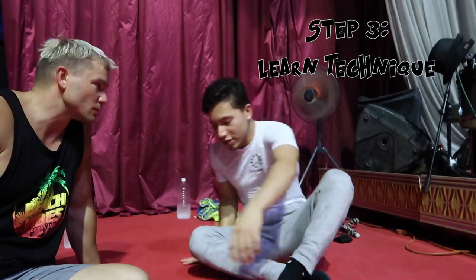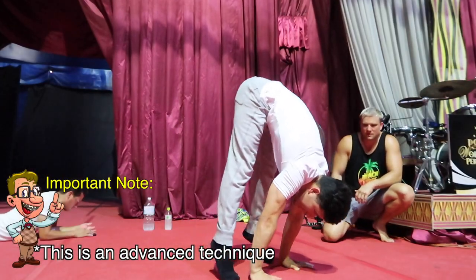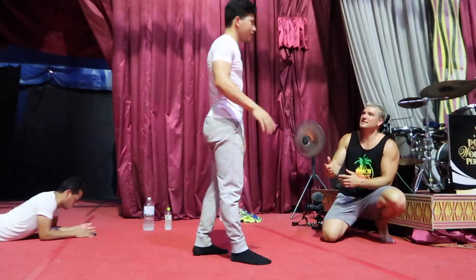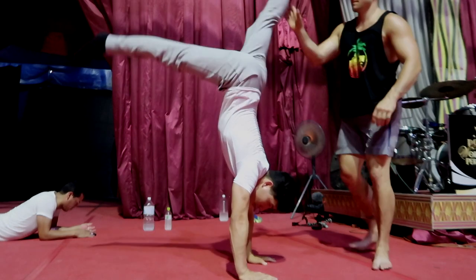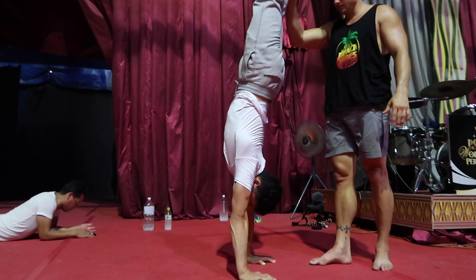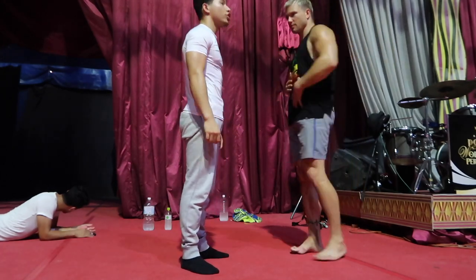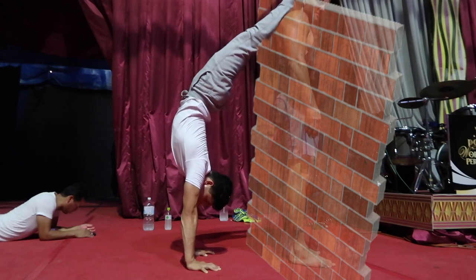Wilder explains the technique: open your legs a little bit, put your hands right in front of your legs, go forward, then lift your butt up. He notes that a press handstand is more advanced. For beginners, he recommends having a partner hold you, keeping your body up without letting your hands bend. Against the wall, go with your back to the wall and try to separate a little bit to hold your body.